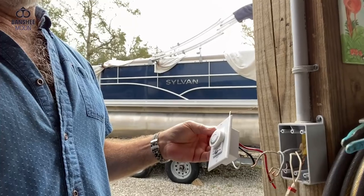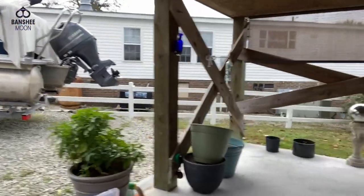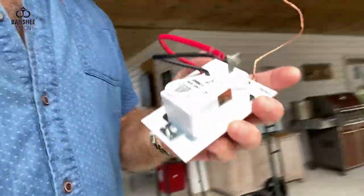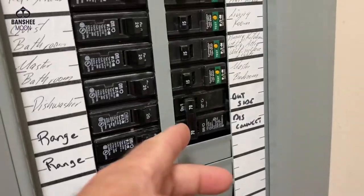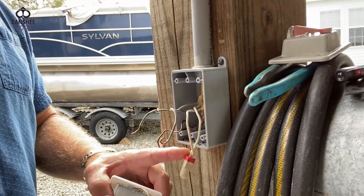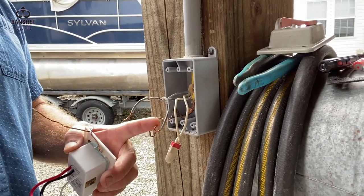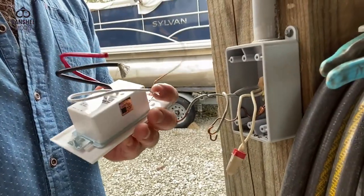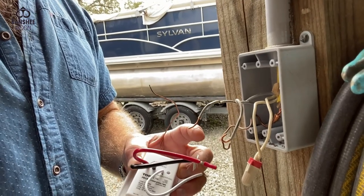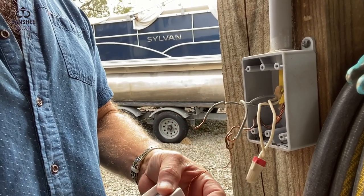It is not an outdoor appliance, so what I'm going to do is put it inside of a box, somewhat like this. I've turned the power off and identified this as the hot wire. Obviously, this white one is my neutral. Here's my ground — that's the bare copper — and this is my load. In this appliance, the white goes to the white — that's your neutral — the black goes to your hot, and the red goes to the load. Ground to ground. Very, very simple.